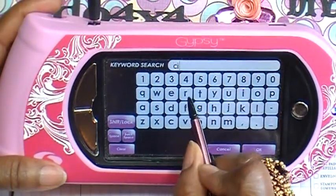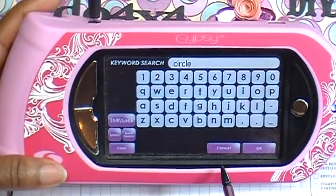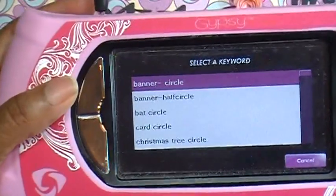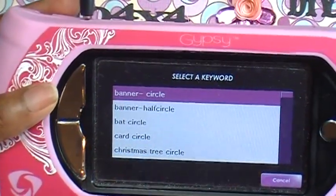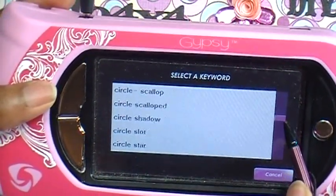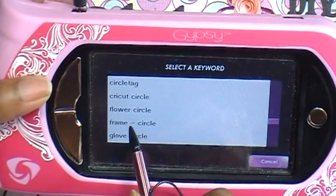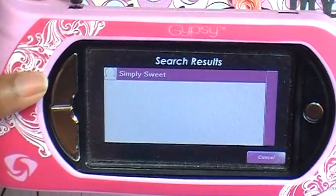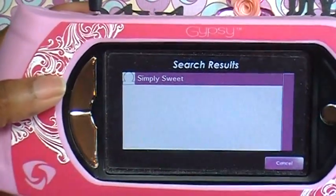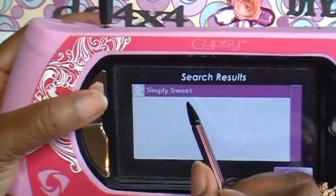We're going to put in 'circle' — I know there are a lot of cartridges out there that have a circle. I've tapped out the word 'circle' and tapped OK. Now I have all these options of types of circles, and I'm going to choose 'circle tag.' It brought up that the Simply Sweet cartridge has a circle tag on it, and you can see what it looks like right there.